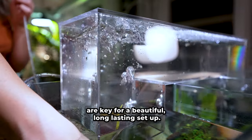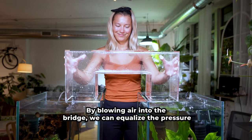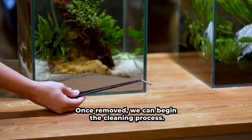Regular water changes are key for a beautiful long-lasting setup. By blowing air into the bridge we can equalize the pressure and remove the bridge. Once removed, we can begin the cleaning process.